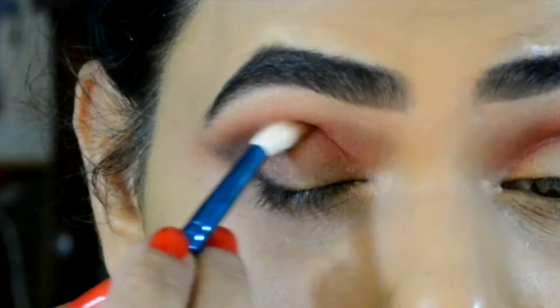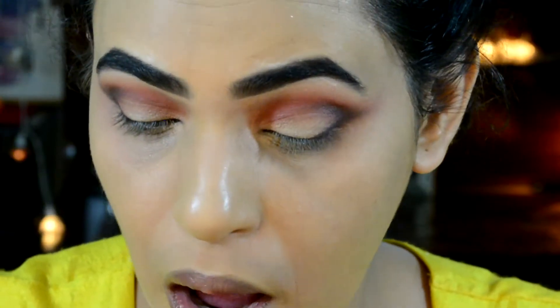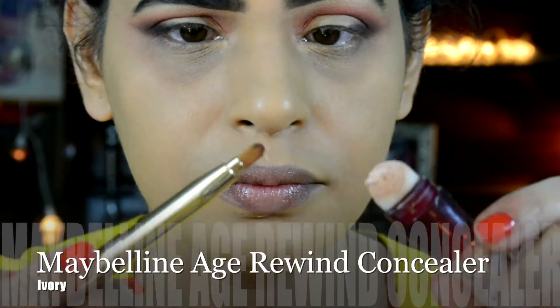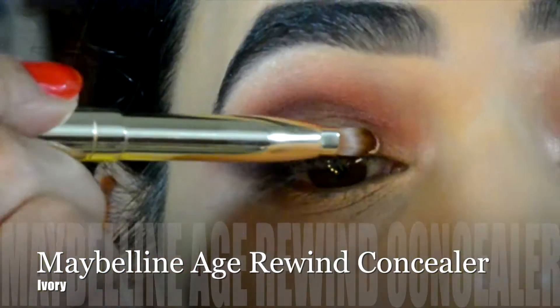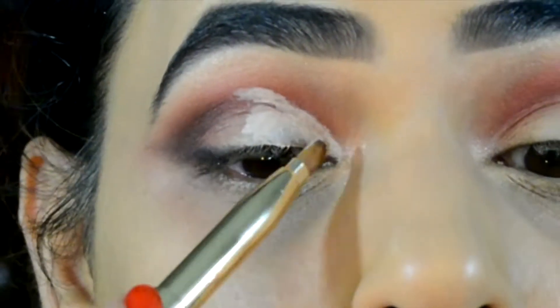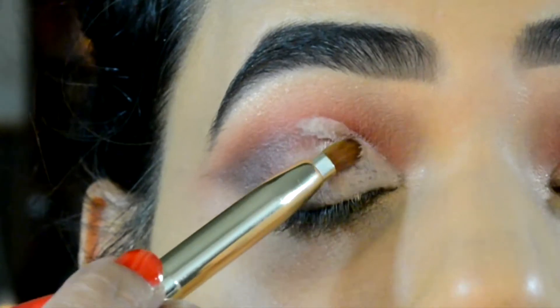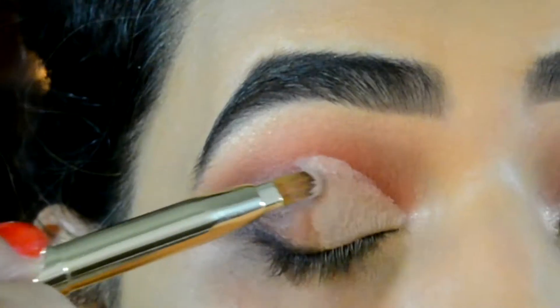Without any extra product I'm gonna take the same black eyeshadow into the very socket of my eye. Then using my Maybelline Age Rewind concealer in Ivory I'm gonna apply this on my eyelid, opening my eyes wide and blending the concealer on my entire eyelid area.